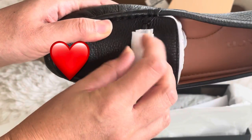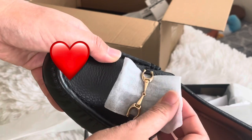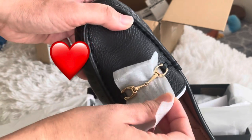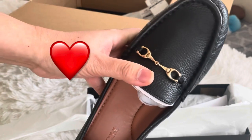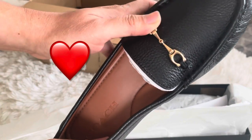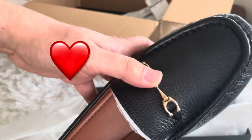Okay, let's see this. This is like a light gold hardware.